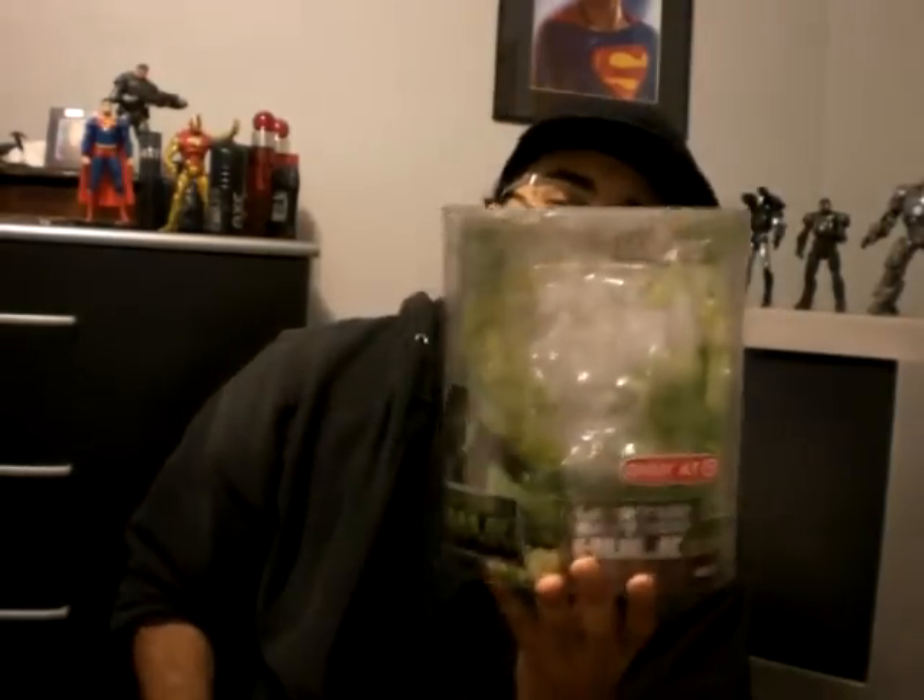My first review — my first toy that we'll be reviewing is Marvel Legends' Incredible Hulk. That's a Target exclusive.